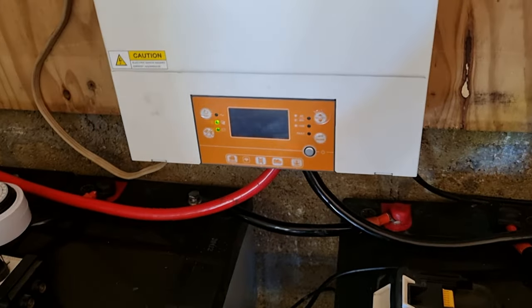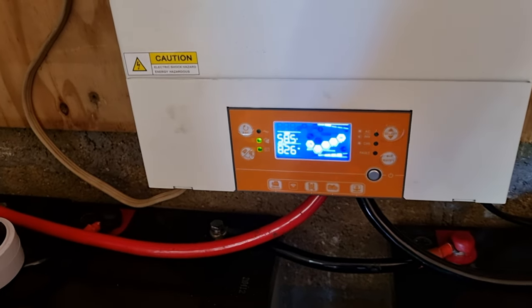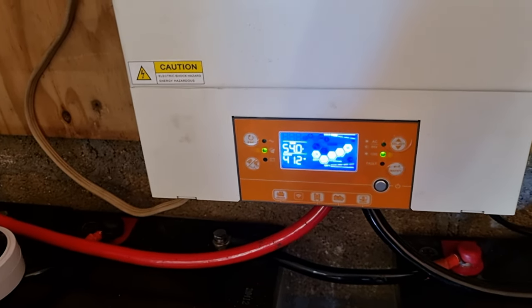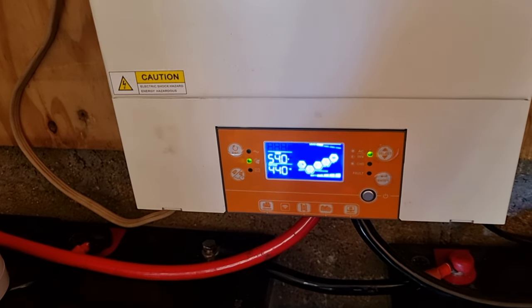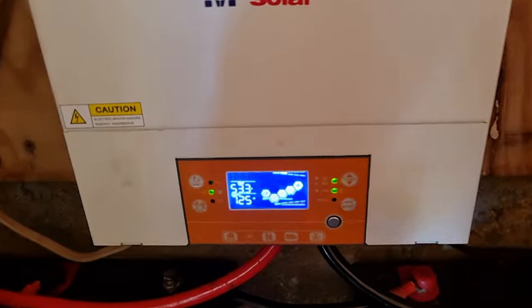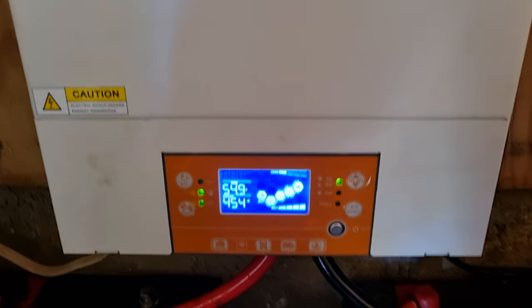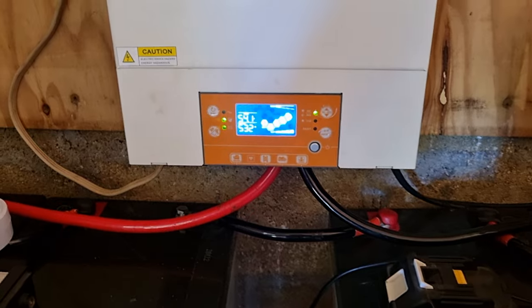I've got enough power coming in, as you can see — battery reading 58, 55, but it fluctuates: 54, there you go, and that's full. 53. But it shouldn't fluctuate like that all the time — it never did before.